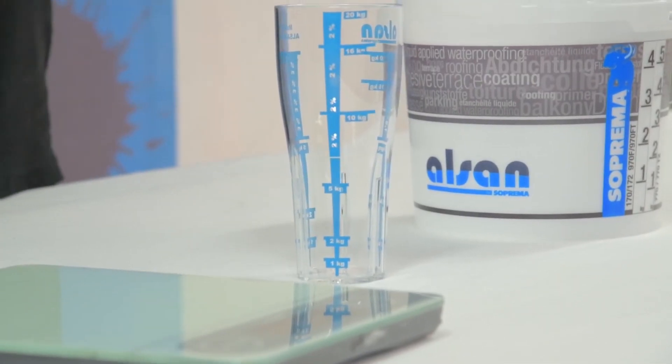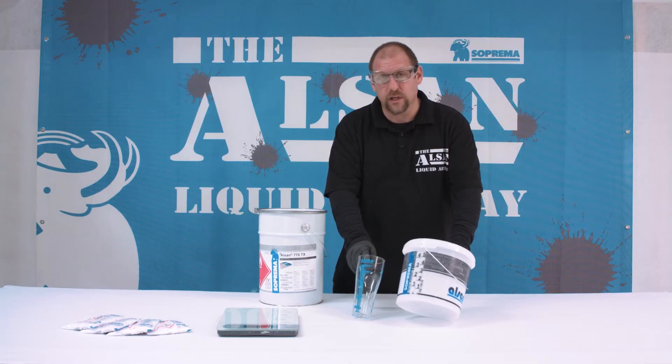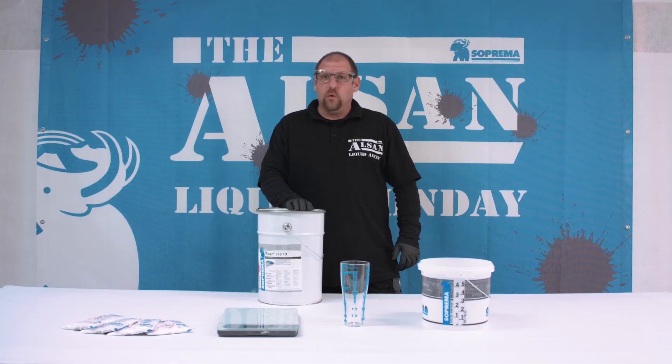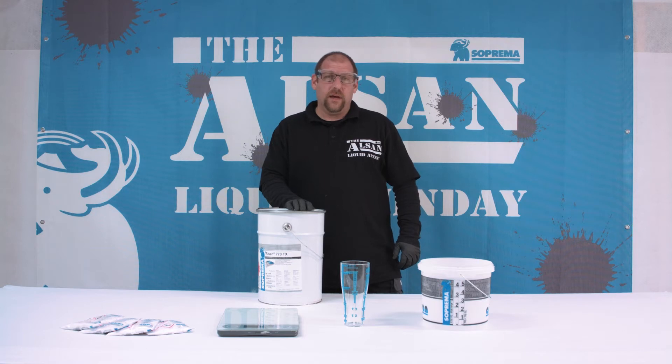The catalyst can be weighed with scales or with the Alsan measuring cup according to the table on our mixing buckets. There are always some difficulties with the amount of catalyst to be added. Remember, the higher the temperature, the less catalyst needs to be mixed in.